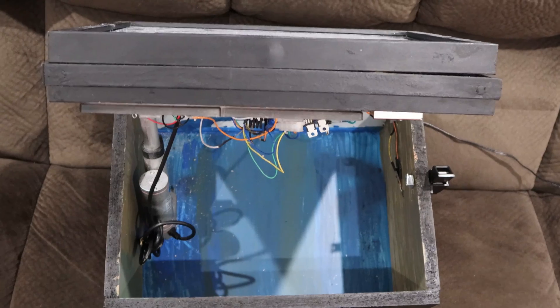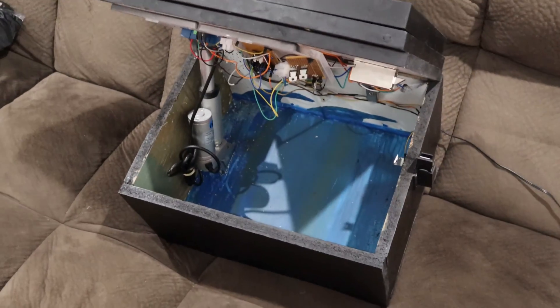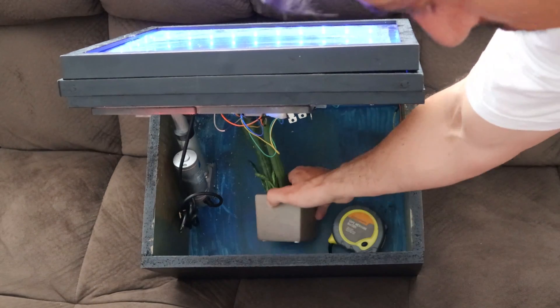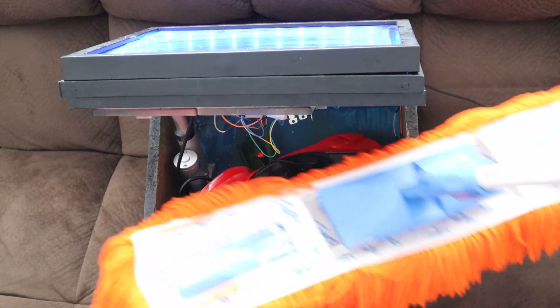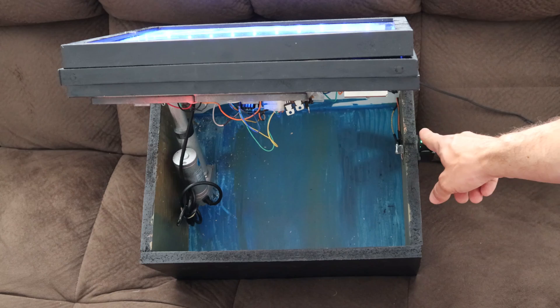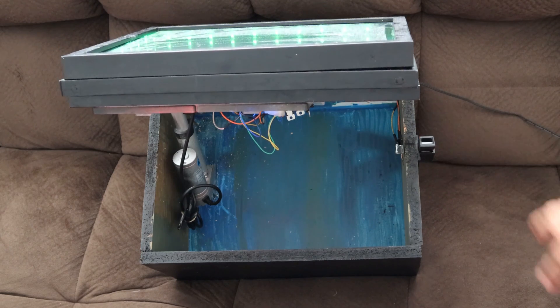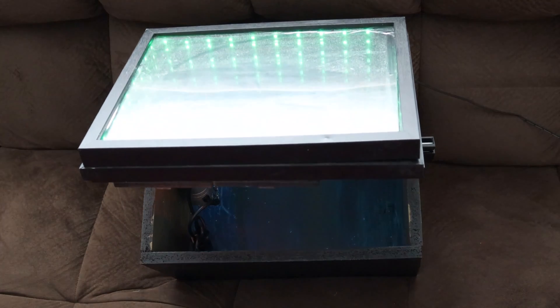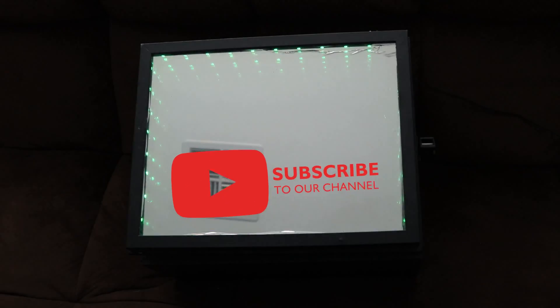Now that I have a finished mirror to store things in, let's think about what to pack. Maybe a tape measure, a pot plant from mum, a toy Ferrari, a large mop — okay, maybe I'll leave it empty for now and let the comment section tell me what to put in here. With that, I'm going to close out this video. I hope you enjoyed seeing this project come together. Please consider subscribing to the channel so you can stay tuned for more content like this in the near future.